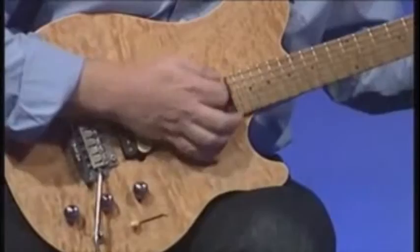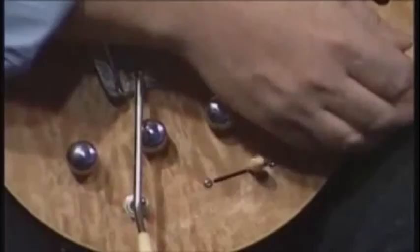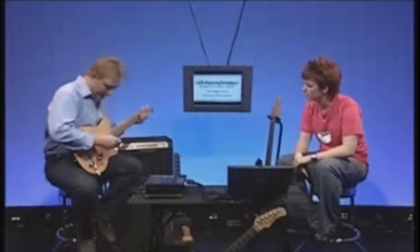Here there's a volume control — these silver dials, going from zero to ten. And these are tone controls. The tone controls affect the sound: turning it right down to zero makes it quite muddy, turning it back up brightens the sound. It's like pulling a camera into focus — it just sharpens it up a bit.